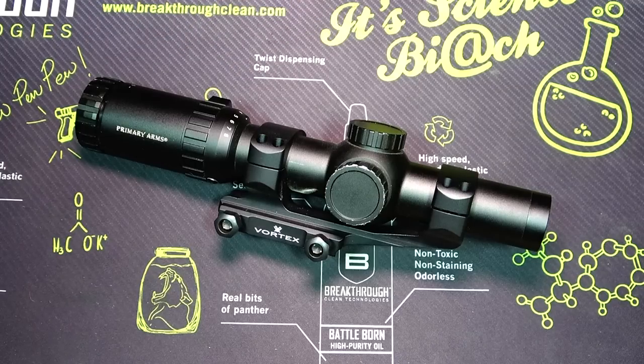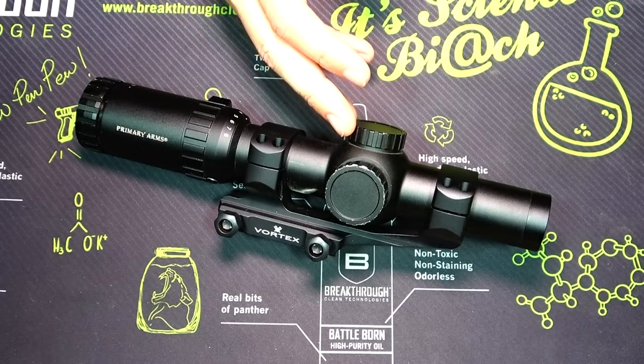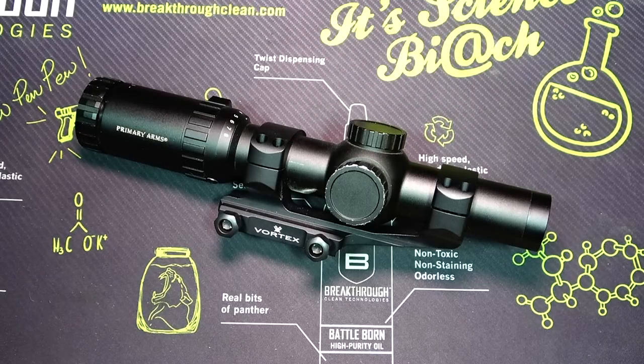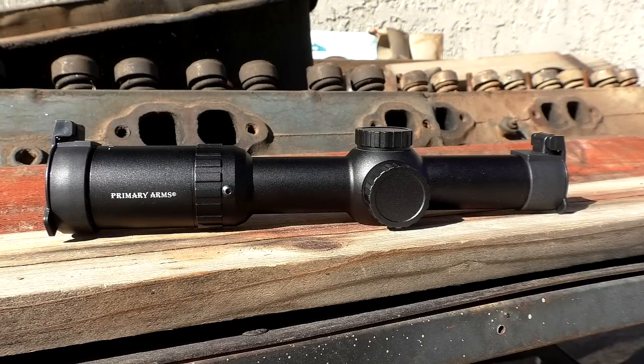All the electronics on the inside work, and the ACSS reticle still looks as clear and crisp as you're going to find. The nice thing about an LPVO versus a red dot with an emitter is that even if you lose battery, you still have that really nice black reticle. There are electronic components in here and after three years they're still going strong. In terms of longevity, durability, and reliability, this thing gets a 10 out of 10 for me.